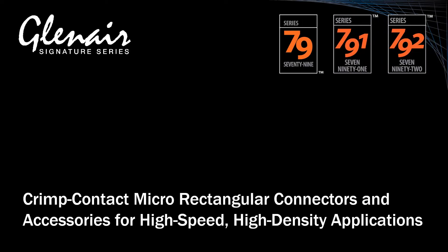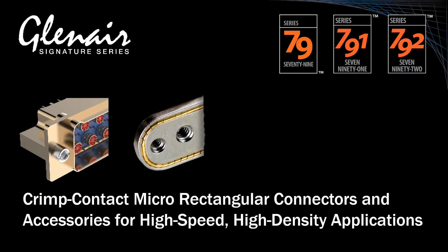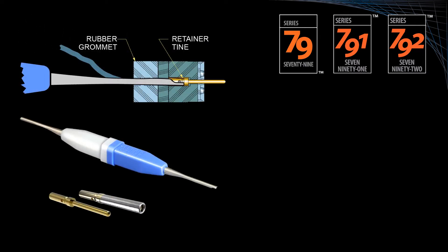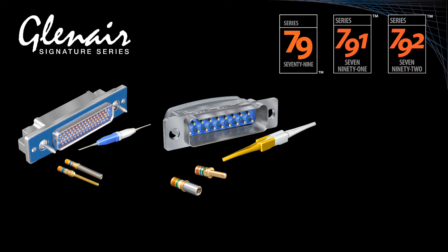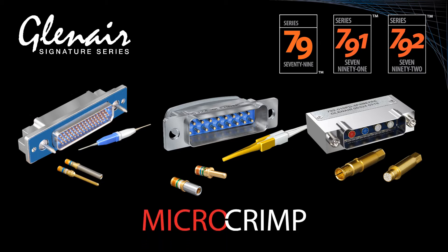The Series 79 Micro Crimp family of rectangular connectors features precision machined shells, integrated EMI leaf spring grounding fingers, dual lobe polarization, and shrouded PCB shell architecture. It is a high-performance replacement for legacy micro D connectors. Crimp contact technology is a major differentiator, with support for re-releasable size 23 crimp contacts, size 12 and 16 power and coaxial crimp contacts, plus size 8 L-Ocido and quadrax contacts for high-speed data link applications.